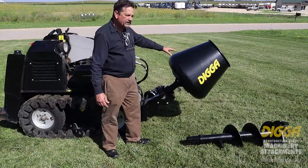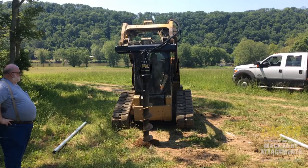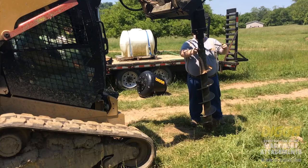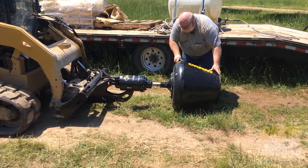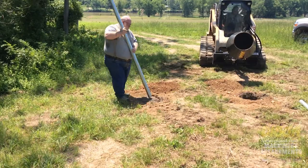We found that this product works very good in the commercial fencing market. The fencer can go in, drill the hole, mount the mixer bowl on, scoop up the sand, pour the concrete in, mix it up, and fill the hole.